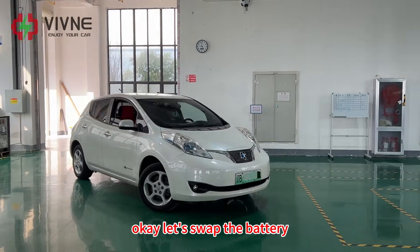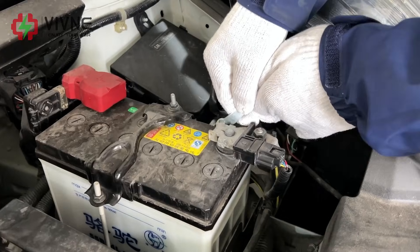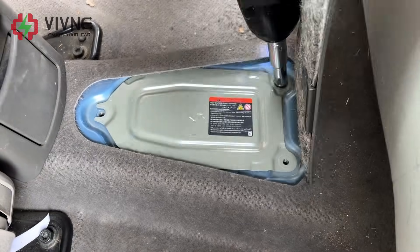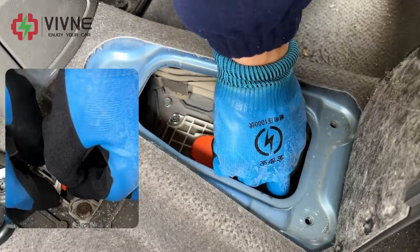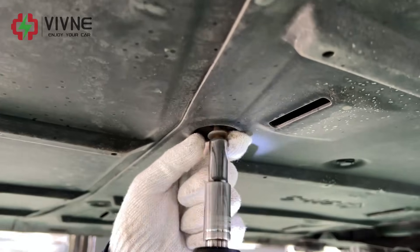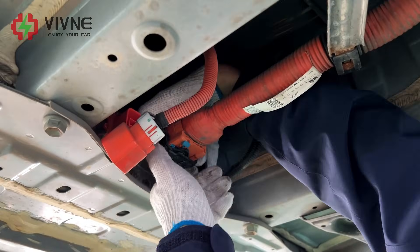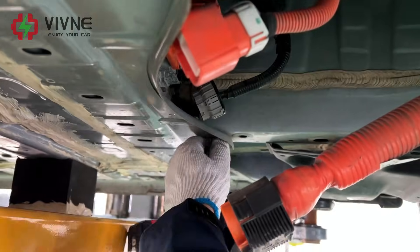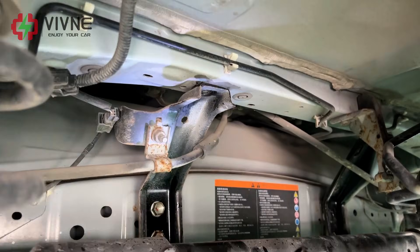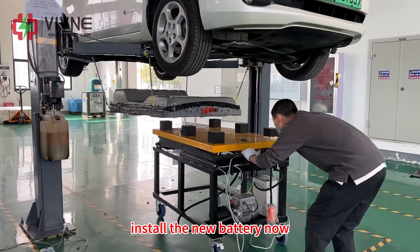Let's swap the battery. The old battery has been removed. Now installing the new battery.